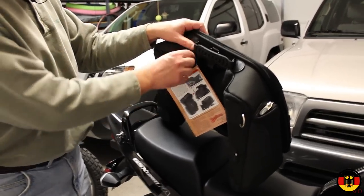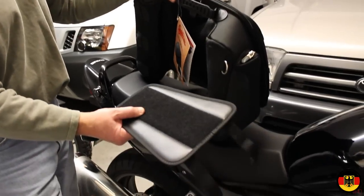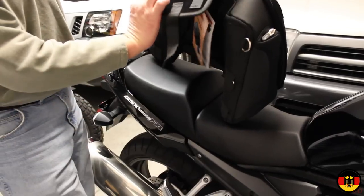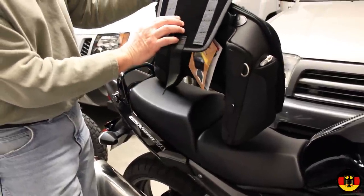So the first thing we have to do is cut off the label, and then it comes with this piece here that mounts to the seat. I'm going to mount the pieces — they have to actually wrap around and tie to the seat. I'll do that and then we'll see what that looks like.